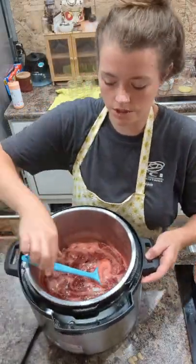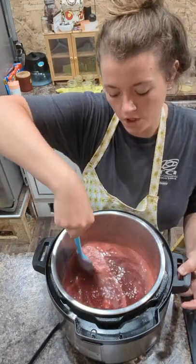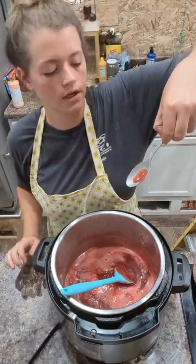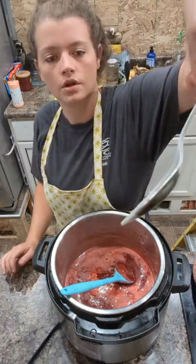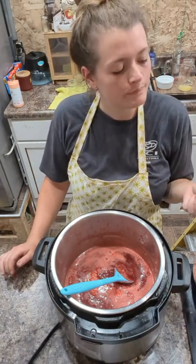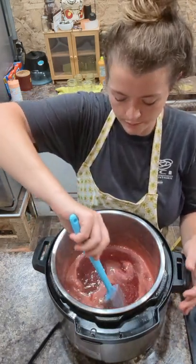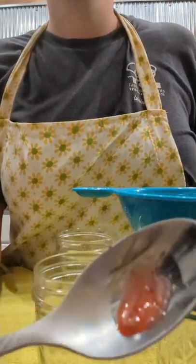Back to our jam — it has been simmering for about 20 minutes, a little bit longer. We got distracted with our bread. We're gonna take our spoon out of the freezer and give it a little dip — just drip a little bit of this jam on there and move it around so it gets nice and cold. It's still running a little bit fast, but it tastes good, so we're gonna let it simmer for probably another 5 or 10 minutes. You know your jam is ready when it slowly slides off the spoon.